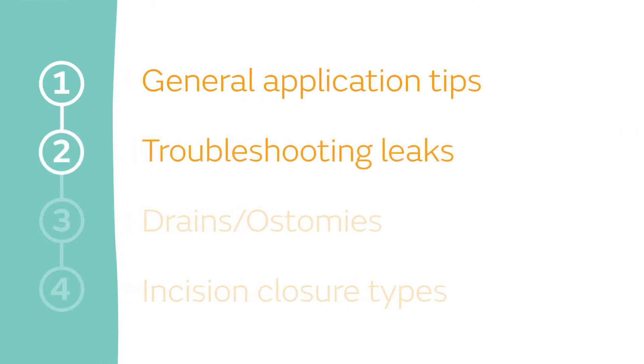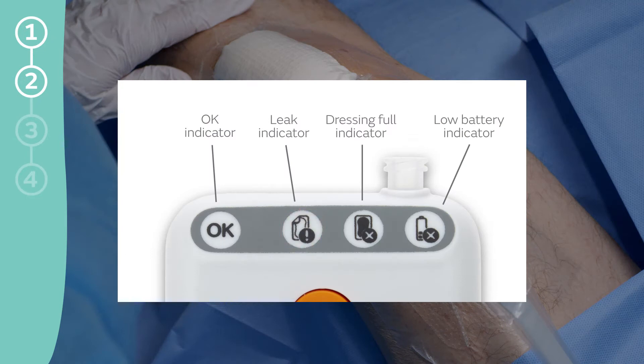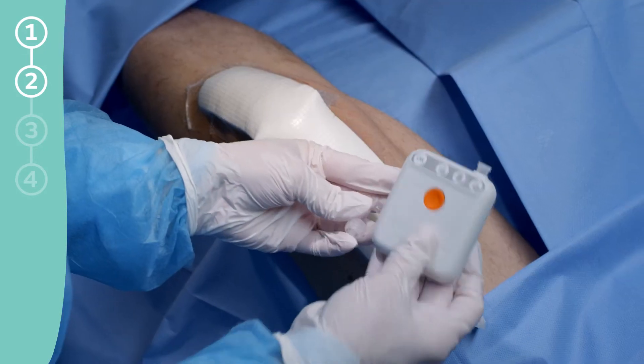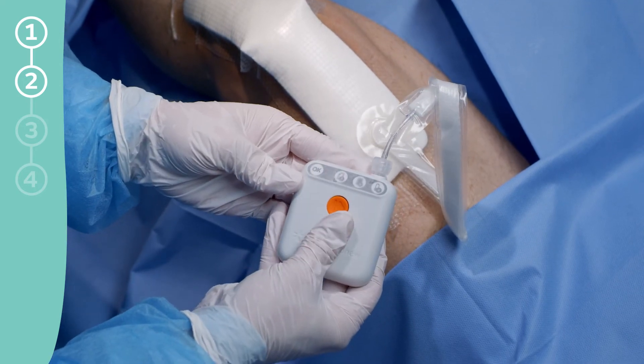Troubleshooting Leaks. If the leak indicator light does come on, here are some troubleshooting tips. To eliminate the leak, smooth down the dressing and strips to remove any creases. Make sure the tube connectors are twisted together securely and tighten if needed. Then press the orange button to restart therapy.